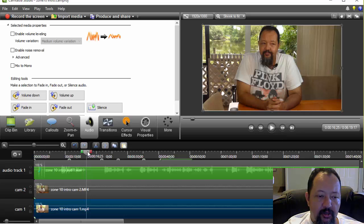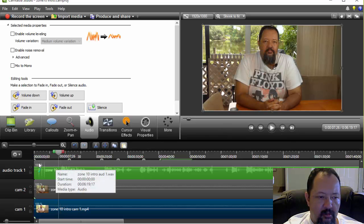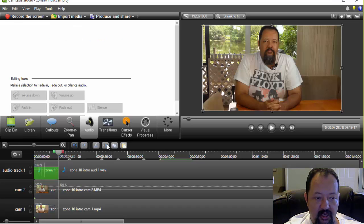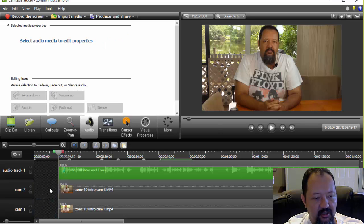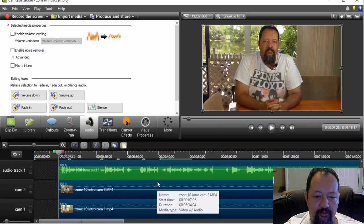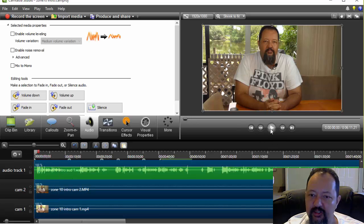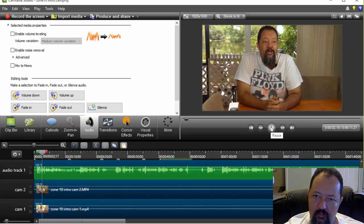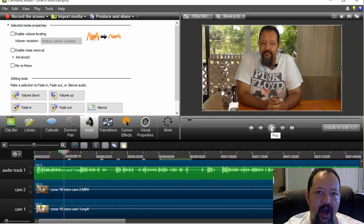So what I'm going to do here is come to the very front of where the video starts. I'll do Control-Alt, highlight all, and cut this. Then delete this, delete this, delete this — highlight all through these tracks over here and bring them in. So now my video should start correctly.